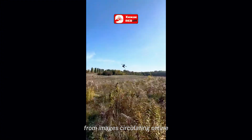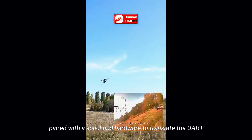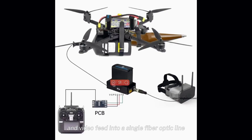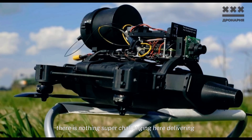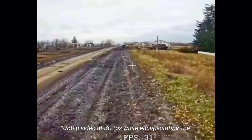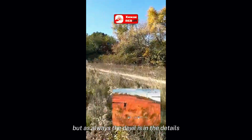From images circulating online it seems these systems use lightweight exposed fiber optic cables paired with a spool and hardware to translate the UART and video feed into a single fiber optic line. There's nothing super challenging here — delivering 720p or maybe 1080p video at 30fps while encapsulating the ELRS UART data into an optical transceiver — but as always the devil is in the details.